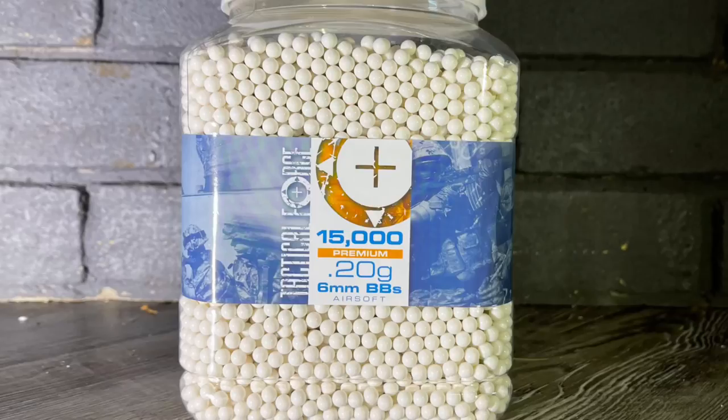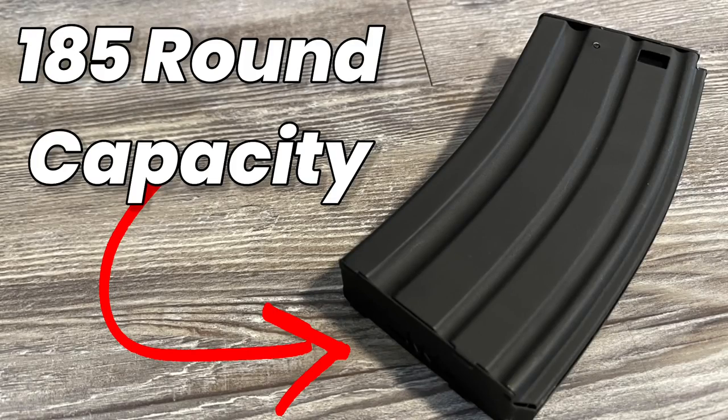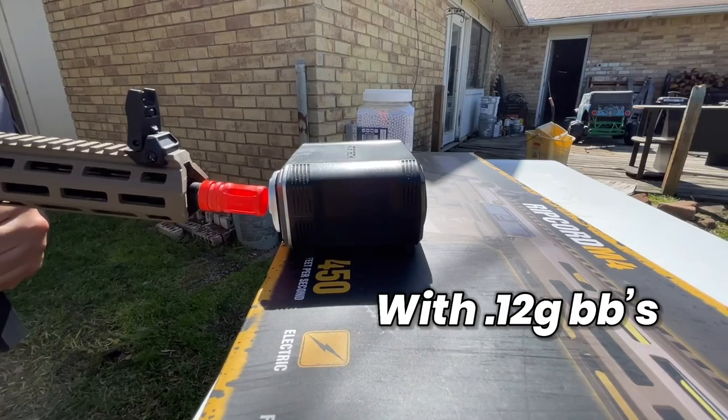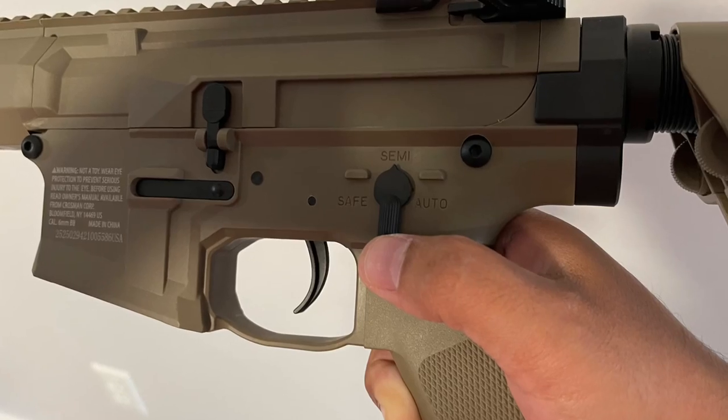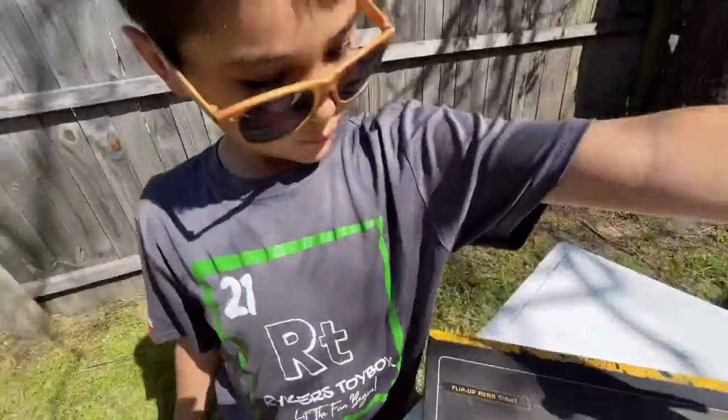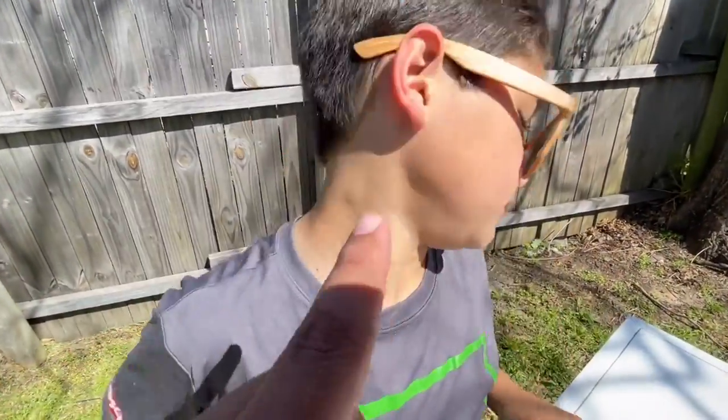So you've got battery-powered 6mm BBs, up to 185-round magazine capacity, flip-up front and rear sights, up to 450 FPS, a safety switch, 25-inch total length, and it weighs 6 pounds. It's going to be pretty interesting to see how heavy it is. Let's go ahead and get this thing open to check it out.